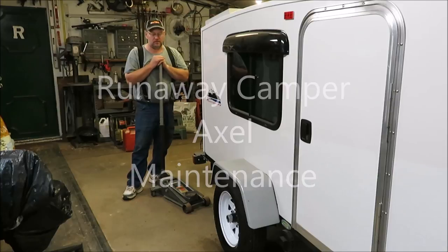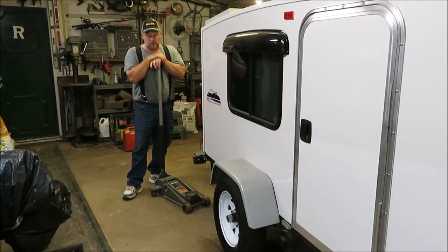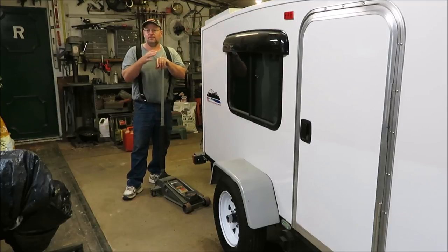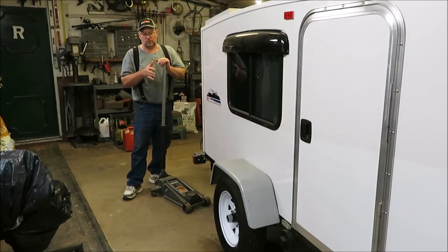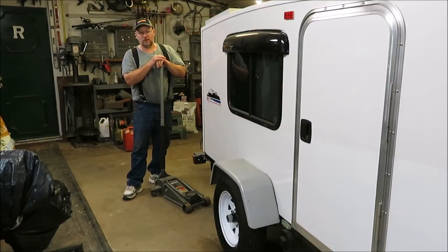How you doing guys, it's Kevin. I'm back with another video. Today we're going to be taking care of some maintenance on our runaway camper axle. Runaway actually put a really good axle under our campers — it is a Dexter axle, one of the best in my eyes. I'm going to show you how I maintain my axles, how I grease them, and a little about what I know so far.